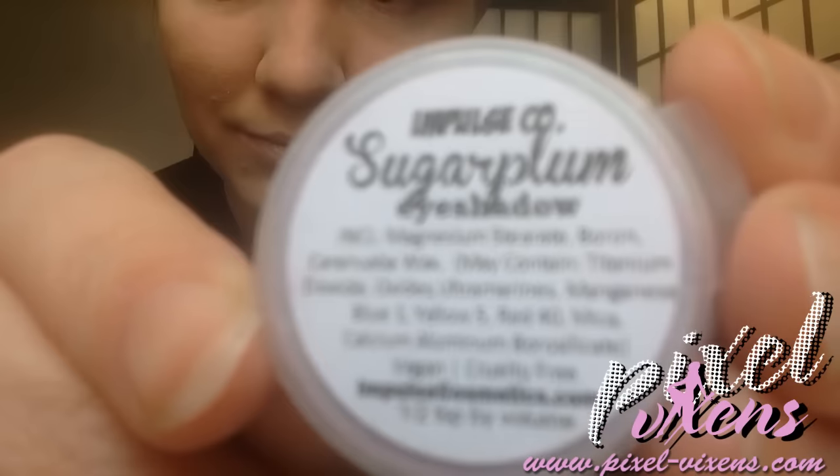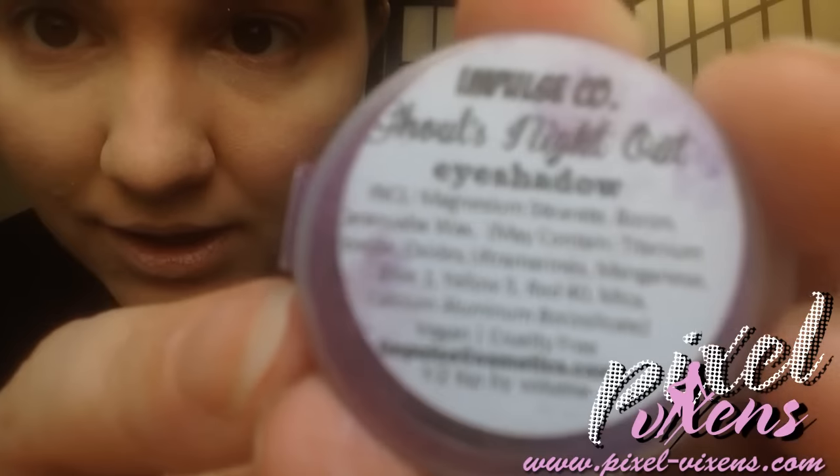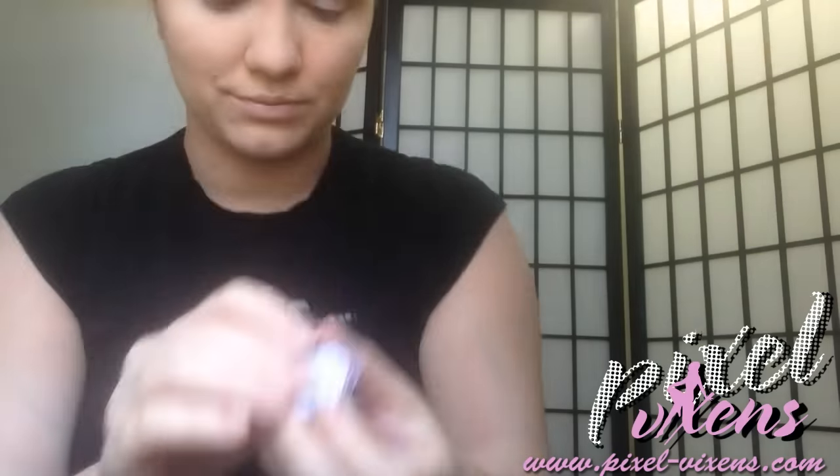Then I move on to use their Sugar Plum eyeshadow — once again, a sample size. I use a clean finger and dab it on, covering my entire eyelid with it. The cute thing about Sugar Plum is it's a duo-colored sort of thing — it turns from green to a light purple when I move my head. I cover both eyelids with this very light color. I also use Ghoul's Night Out eyeshadow, which is a darker purple, dabbing it on the outside of my eyelid, then using another clean finger to shade the two together.